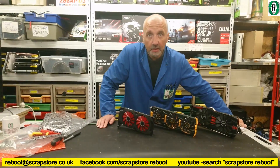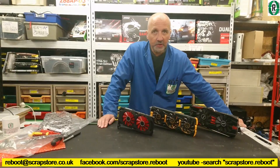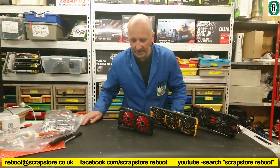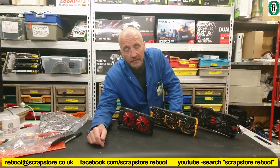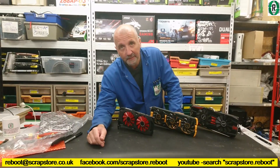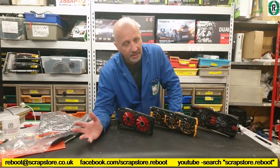Hello folks, welcome to another video at Project Reboot. I'm in a fortunate position — because I bought them — I've got three graphics cards to compare and benchmark using a standard platform, instead of trying to benchmark them on different PCs at different times.